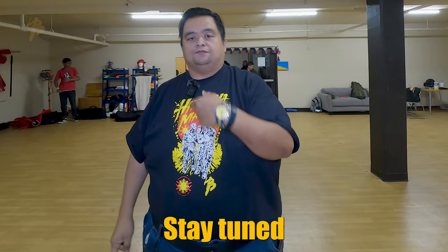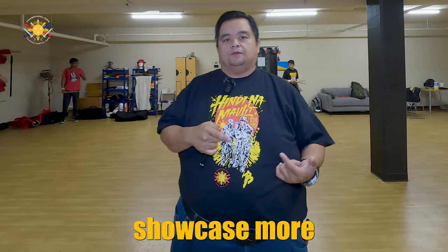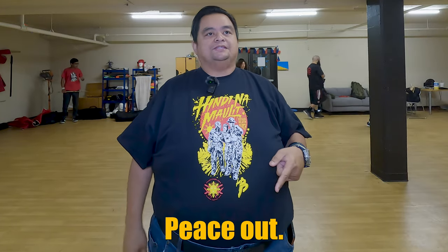Stay tuned for the next video where we showcase more techniques. Until next time, this is Chief Francis — peace out, God bless, and keep swinging them sticks!